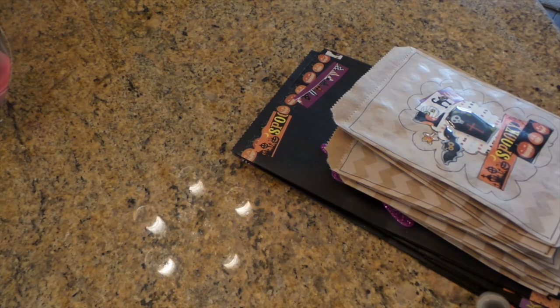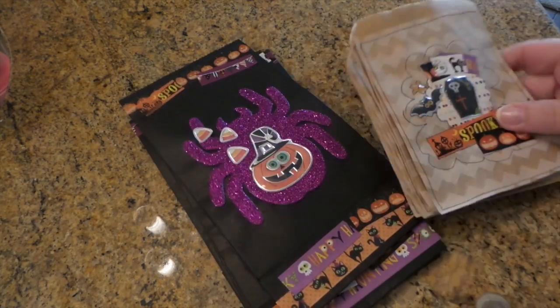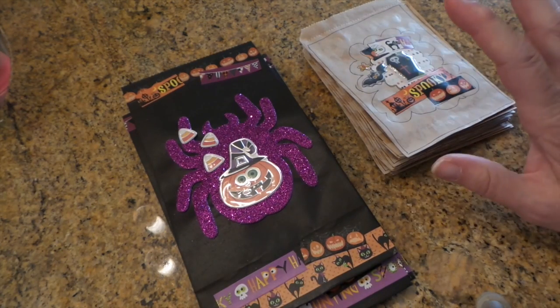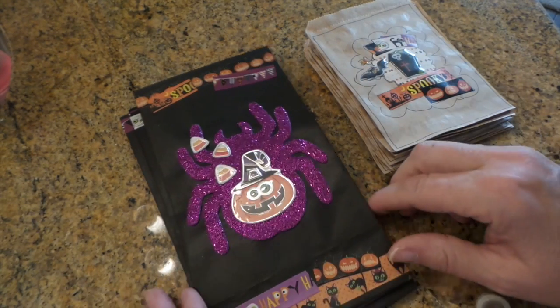Hi everybody, this is Roxy and I just thought I'd show some of the projects I've been working on for an upcoming craft show, a craft sale. I don't do a lot of Halloween, only because I love it, but the sales I have tend to fall after. This year it happens to be one that's going to be on the weekend of the 30th. So hopefully I'm just going to make a few things, not a lot.